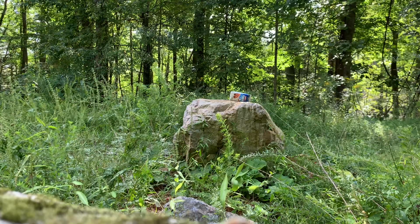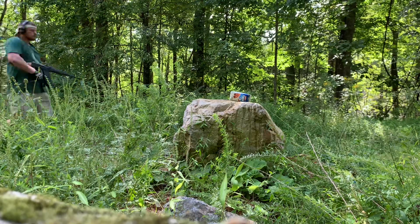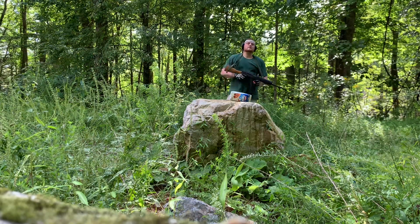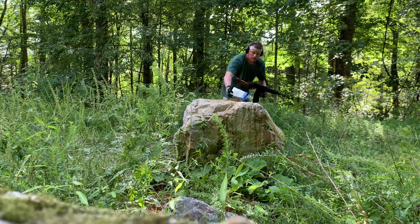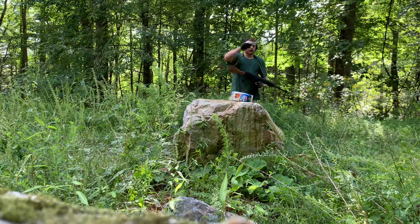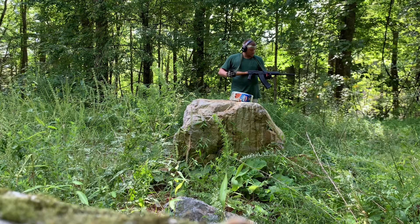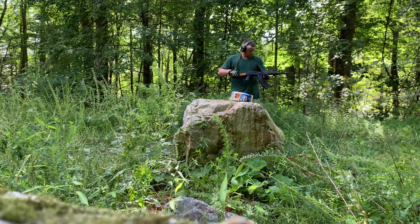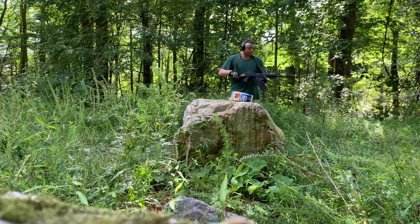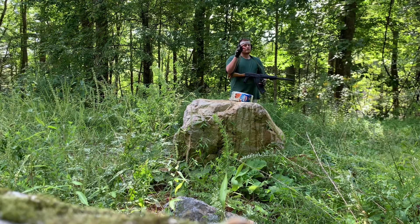Obviously 12-gauge birdshot is pretty effective against almond milk cartons — almond milk gang, check in in the comments below. After that first shot, the second round tried to go into battery and had a little hiccup. I pushed it into battery and then got a dead trigger — same with the first round actually. That was with the five rounds of Winchester on top and five rounds of Federal below.